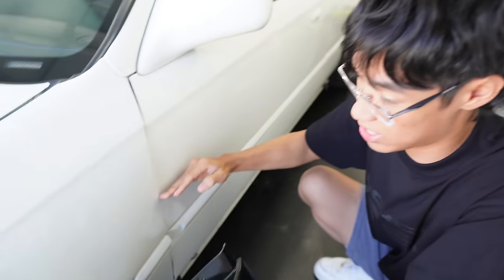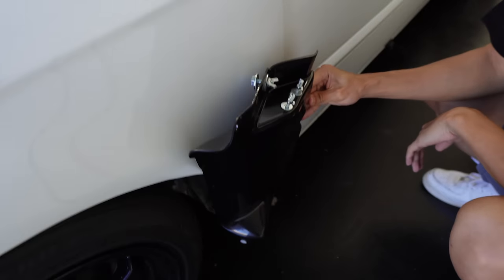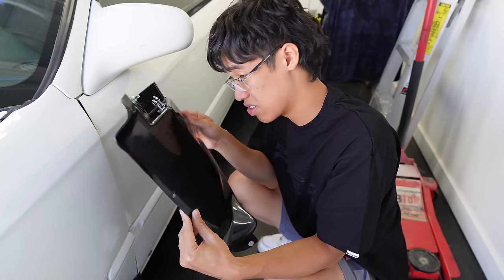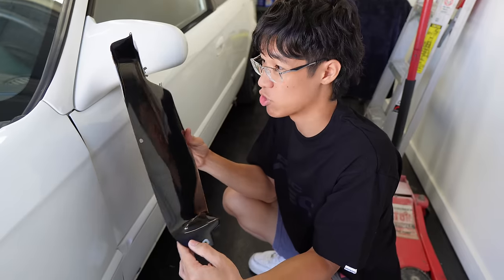I could go with the OEM fenders, but I decided to go with this track style fender just to make my Civic a little different. But will this all be worth it? Let's see after our sponsor.